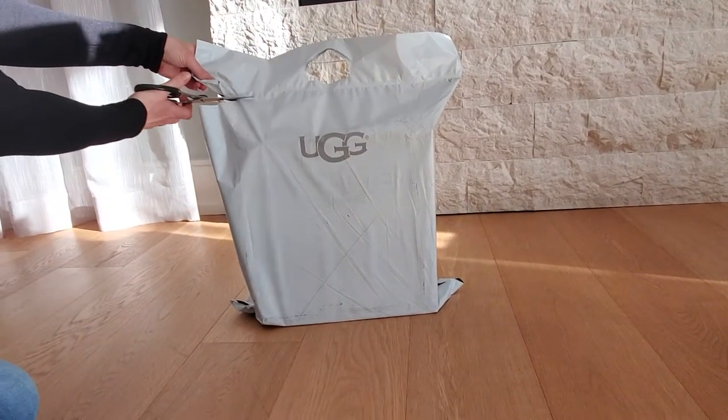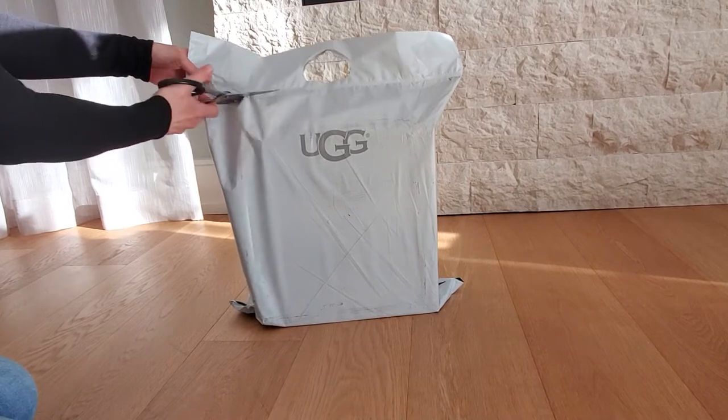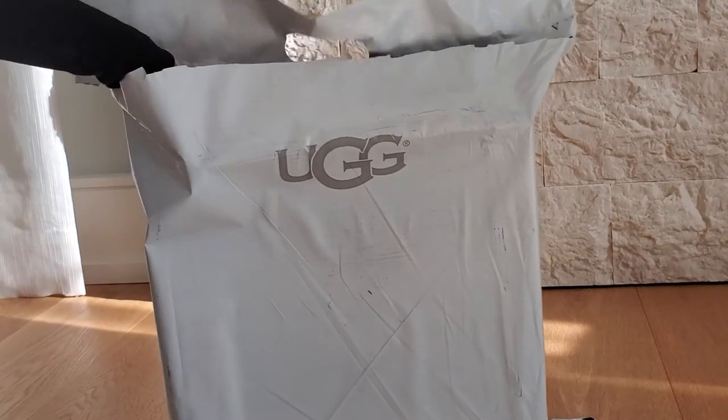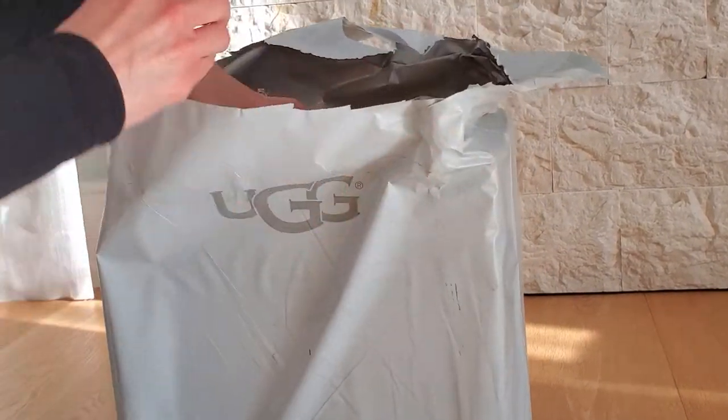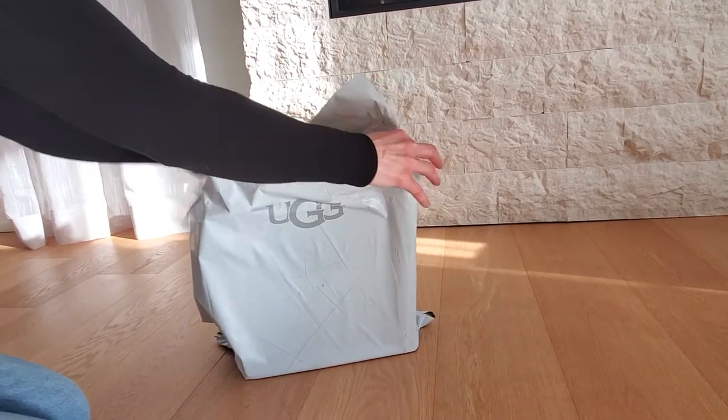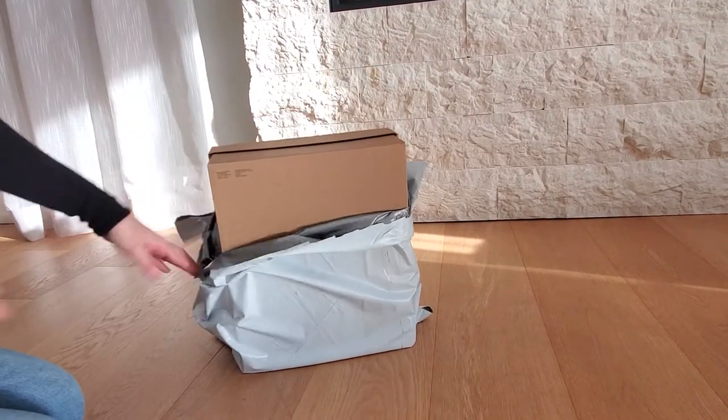Everyone liked the video on the over-the-knee boots. I think a lot of people watched that video because they're wondering the same thing I was — whether or not the over-the-knee would actually look good or not. I love the boot so much and I love the fit.